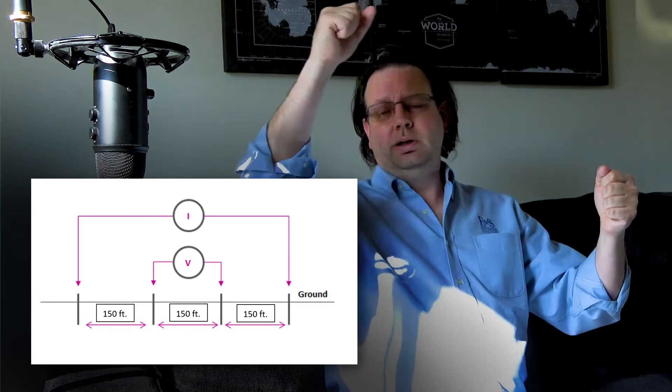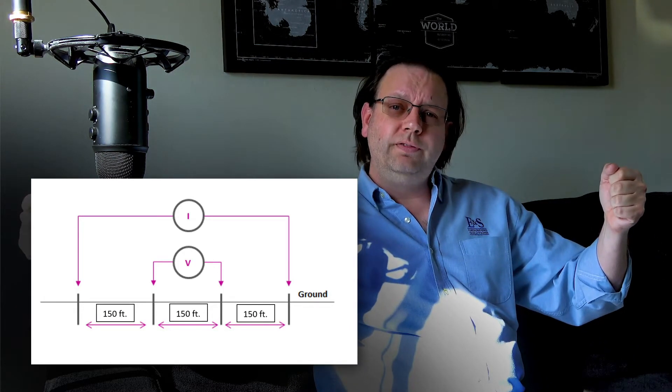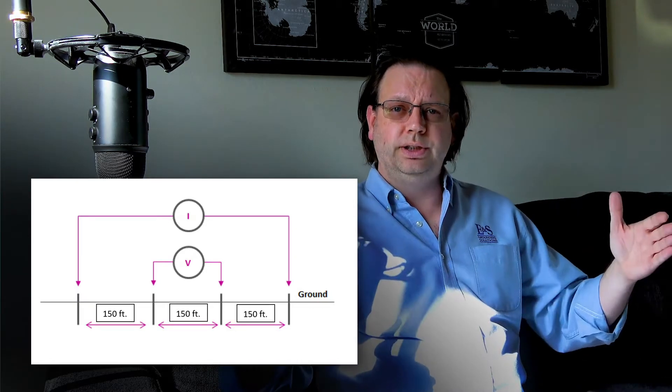We want to make sure that our A spacings — that's the distance between our probes — is equal to at least the size of our grounding system. So in this case, designing a 100 by 100 substation grid at 141 feet, we want spacings of at least 150 feet. We'd have a probe at zero, another at 150, one at 300, and another at 450 feet — a 450-foot linear distance across the earth. We inject current at zero and 450, measuring voltage drop at 150 and 300 to get a sounding down to approximately 150 feet in depth, then shrink those readings down to get slices in between.